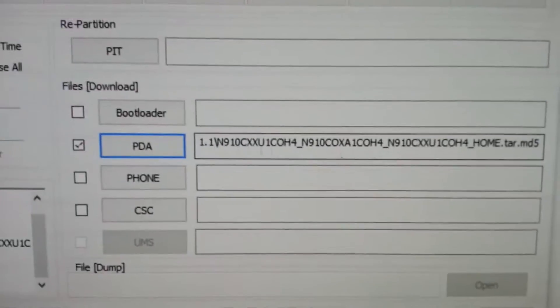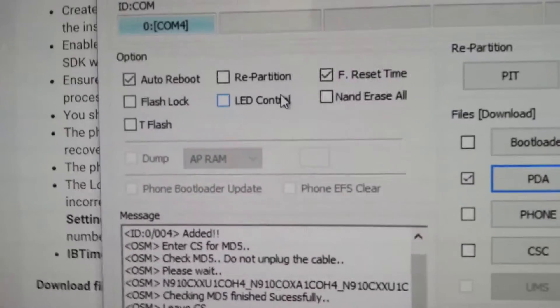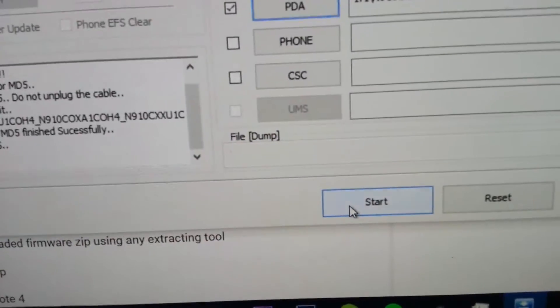Go to Odin and mount the firmware file in the PDA section. Don't click on anything else, especially repartition. Once you're done, press start. And you have to wait for it to complete.